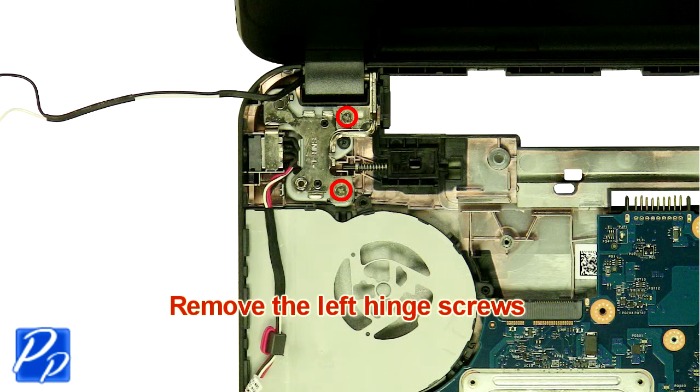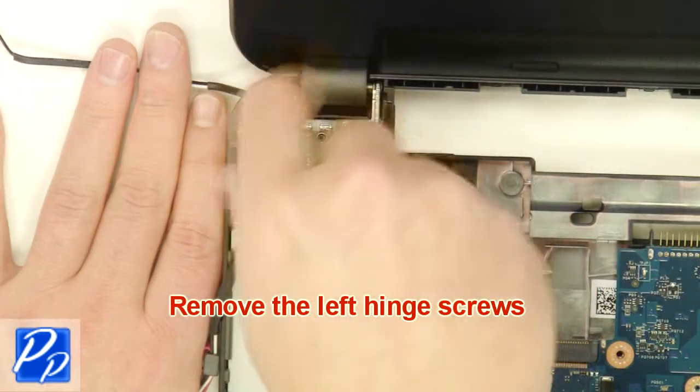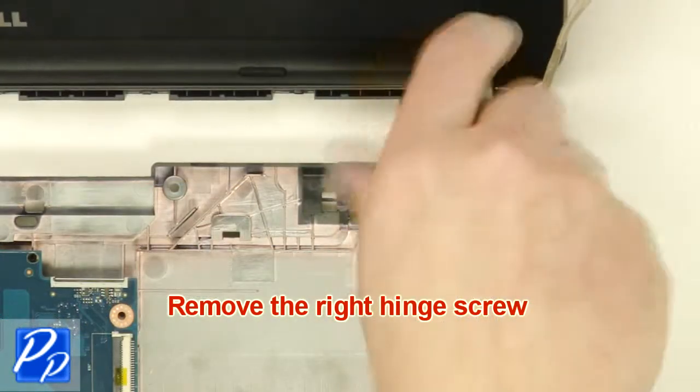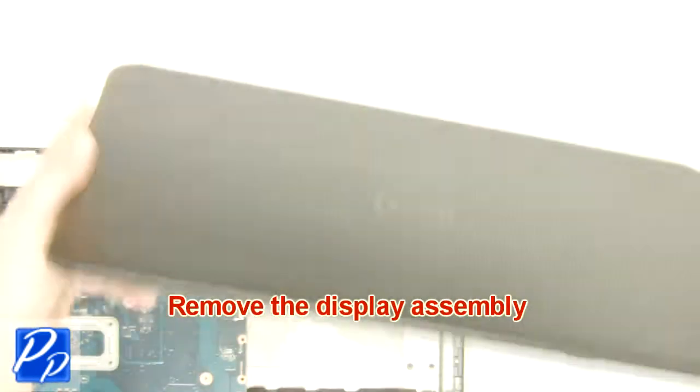Remove the left hinge screws and the right hinge screw. Remove the display assembly.